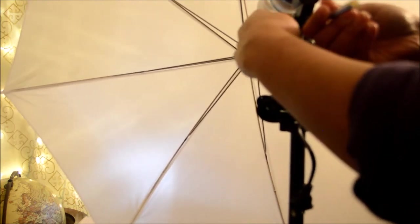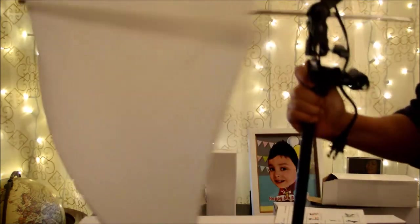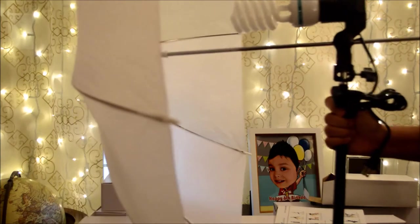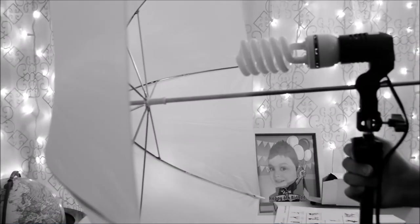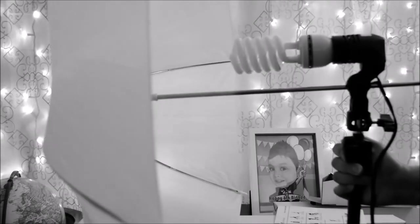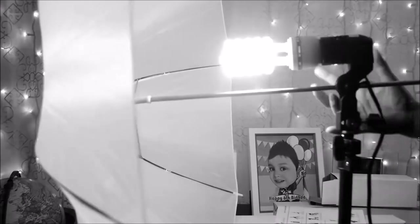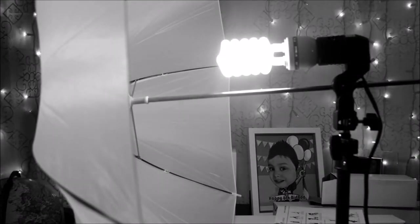Easy as one, two, three to set up — there you go, there you have it! There's my umbrella kit. I installed one, let me turn it on for you — there you have it, just like that.